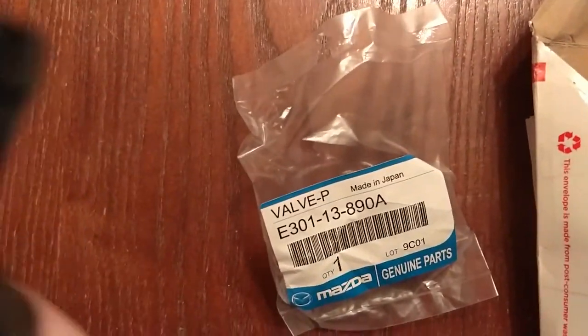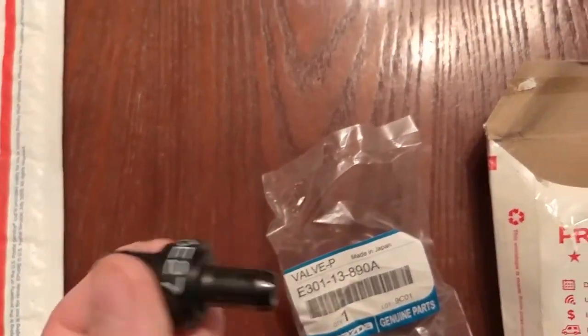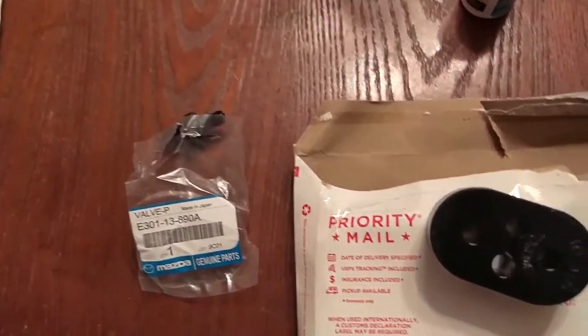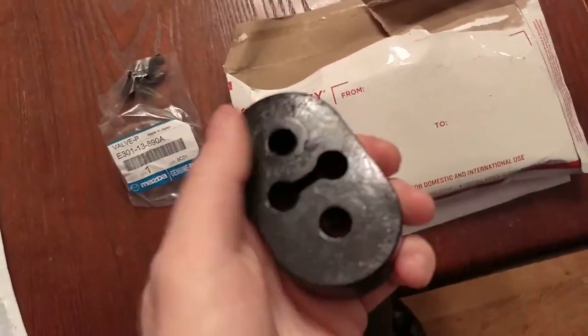I thought this would be all metal on the exterior — I thought they made this themselves — but this is just a genuine Mazda part. I still didn't see anyone that sold it cheaper though, not even Flying Miata. Then over here we have exhaust hangers.